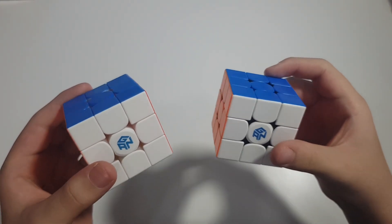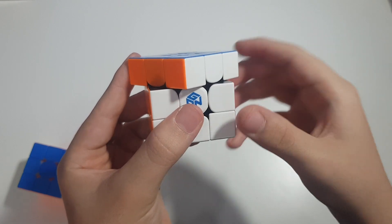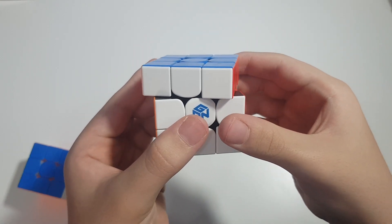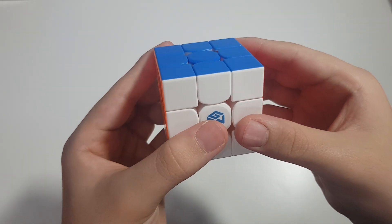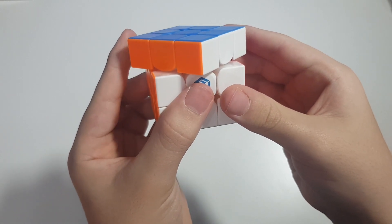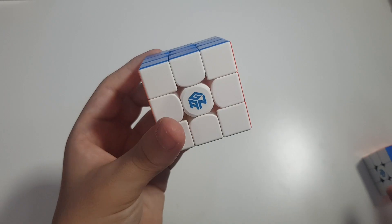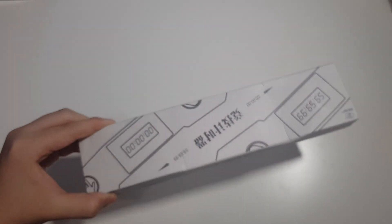Since both cubes are identical, I assume the corner cutting should be the same — let's test it. With the GAN 11 M Pro we can get a nice 45 degrees or a bit less, and it corner cuts with no effort. Testing the GAN 11 M Duo, it has a bit more corner cutting than the GAN 11 M Pro — possibly because I switched some settings in the center cap — but out of the box the corner cutting on this is better than on the GAN 11 M Pro.